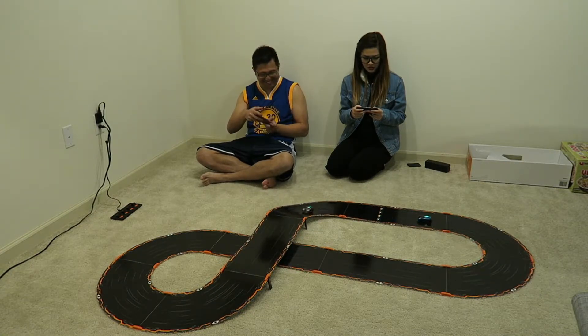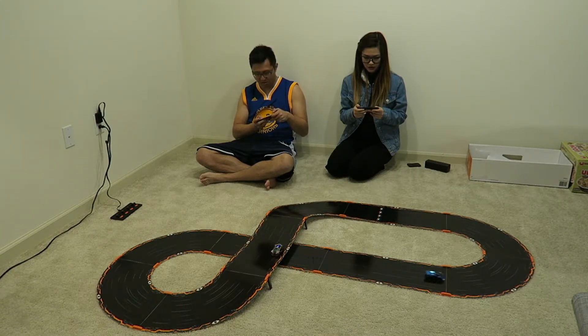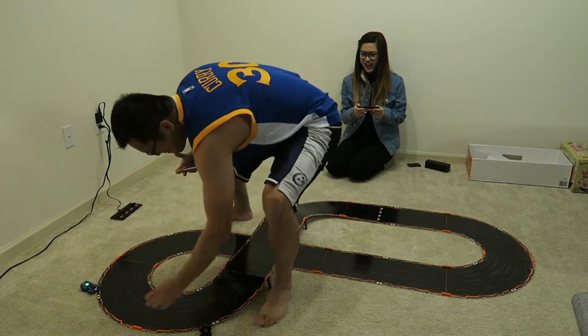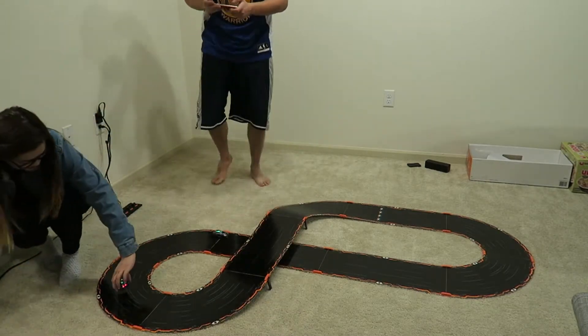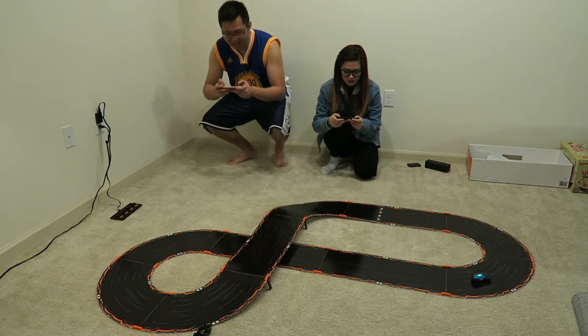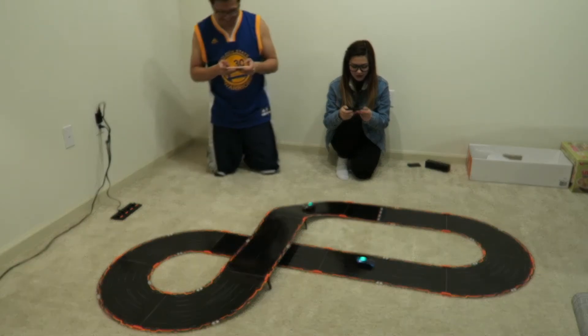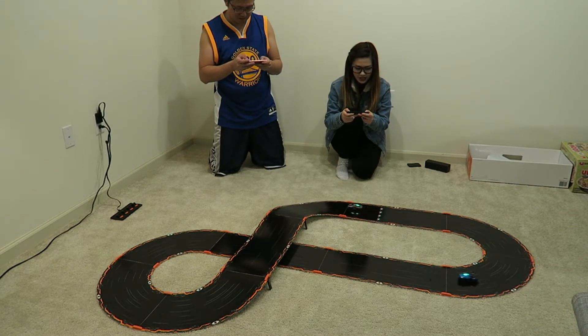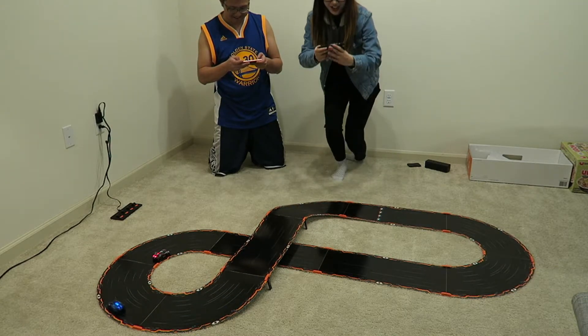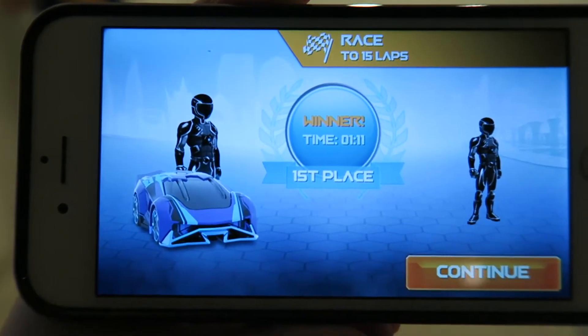I'm shaking your ass — I'm in first place right now! What are you talking about, you're nowhere near me! Oh what the heck, what a cheater! Mine's on one battery too. It's okay, it's the first loss, let's get over it. 14 laps — winner! Can we show everyone? Winner, first place! 1 minute and 11 seconds!